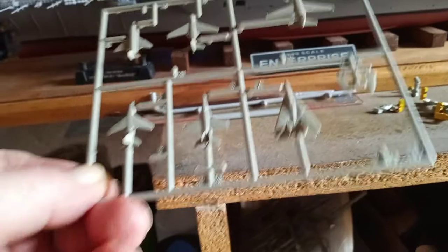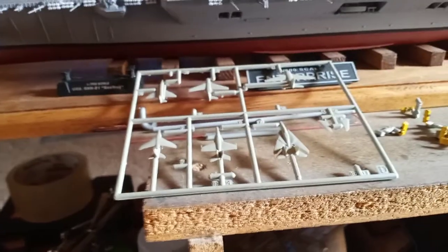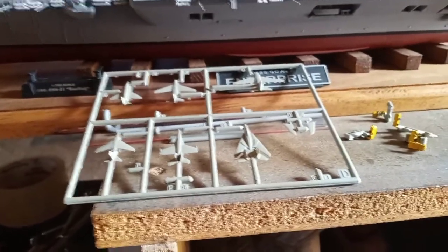I got all my airplane wings glued on, and I got one sprue — I painted the undersides white, painted the top sides in aircraft gray color. There are like eight sprues identical, and then I'll spray them with some gloss clear, do the decals, stuff like that.